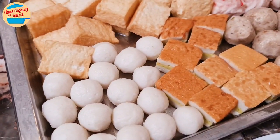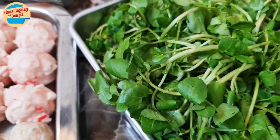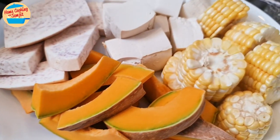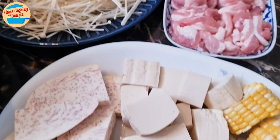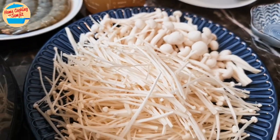Assortment of fish ball and seafood tofu, watercress, eggs, pumpkin, corn, tofu, taro roots, shabu shabu bacon, enogi, and white chimaji mushrooms.